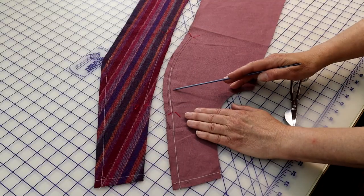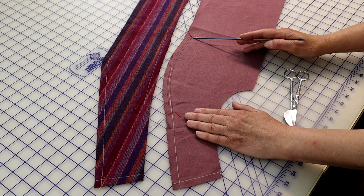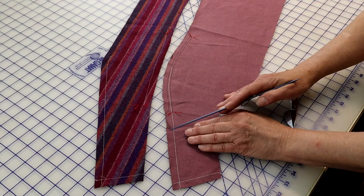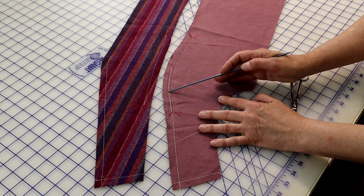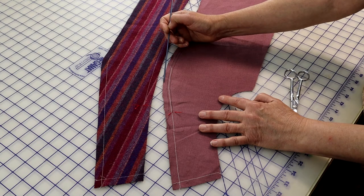First, ease-stitch two parallel rows of machine basting between the match points on the side front — we covered ease-stitching when we did the video on sleeves. Using the longest stitch your machine can make, machine baste along the seam line over the bust apex between the two match points on the side front, leaving long tails at either end. Create a second line of machine basting parallel to that first line, halfway between the seam line and the cutting line.